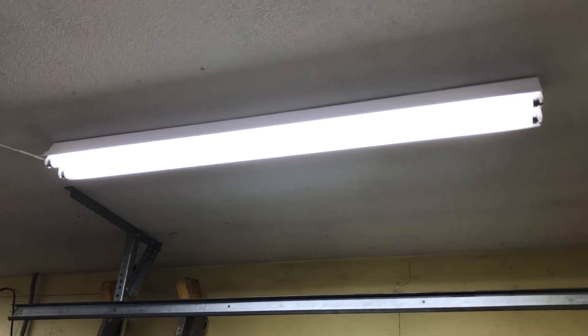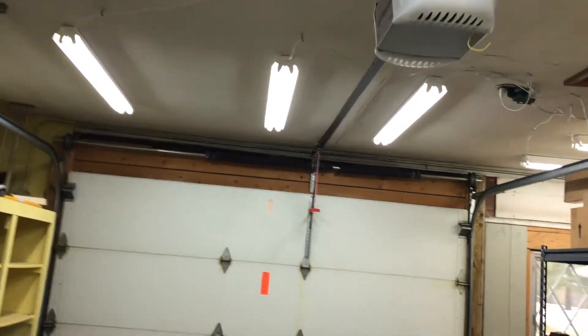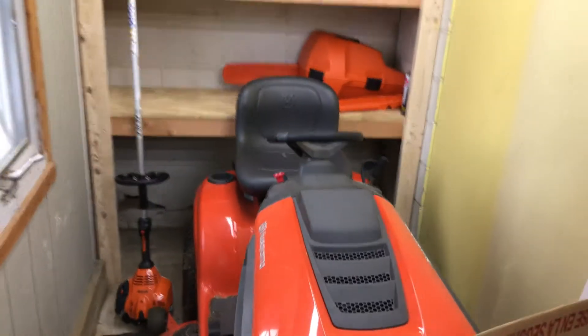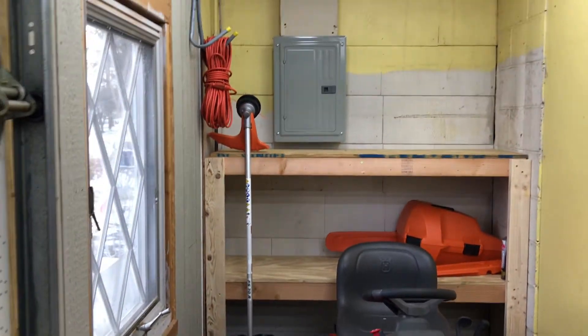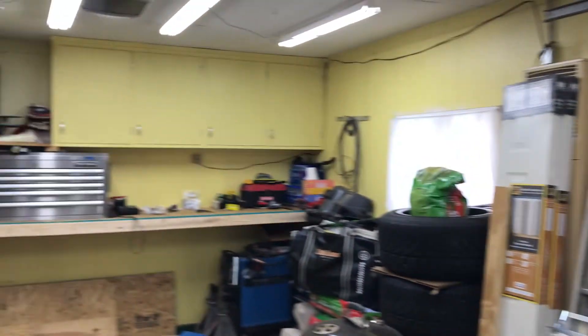This is it with the new LEDs — all they are is a standard T8 LED fixture from Lowe's. I have eight of them: three here, three back there toward the bench, and two up here. Got the riding lawn mower stuck back here. We just had Christmas so I got a weed whacker and a chainsaw for Christmas — those are gonna be nice to use in the spring. Got some trees to cut down and weeds to take care of. It's a lot brighter — I'm happy with it.